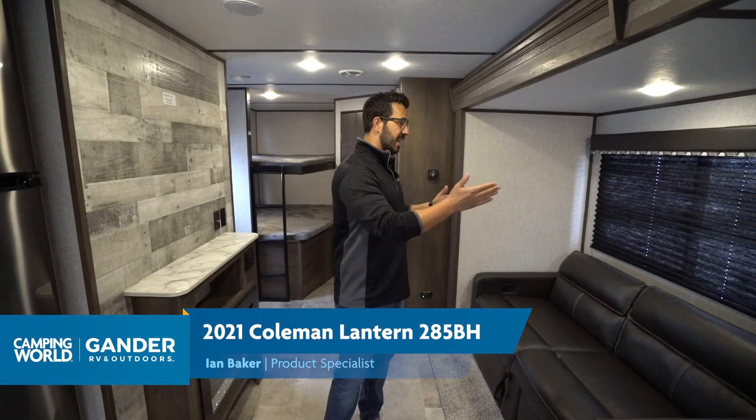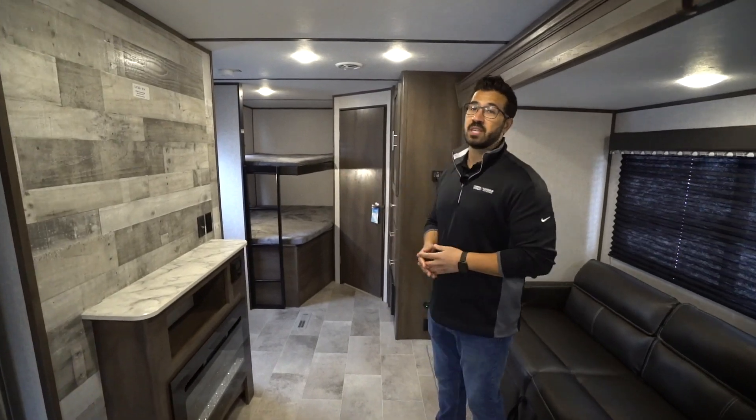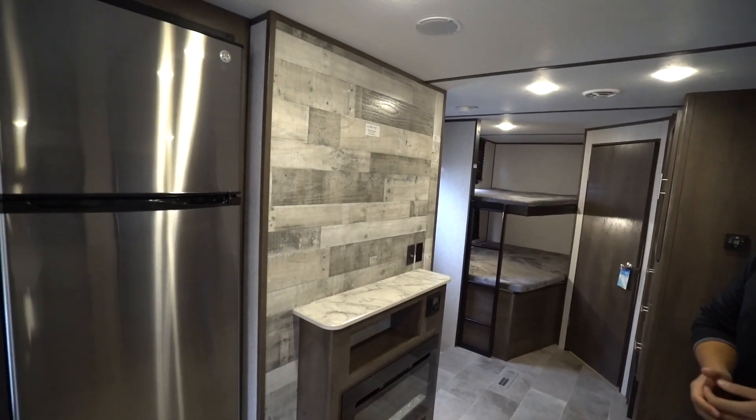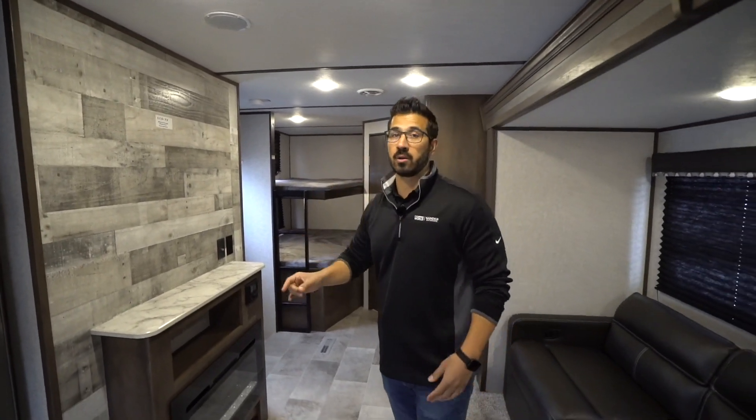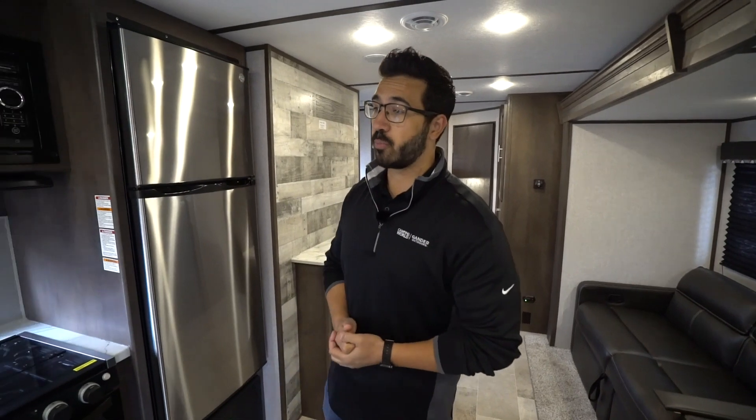This is one of my favorite bunk model travel trailer layouts, and for good reason. You get the big super slide where we have the dinette and the sofa — very comfortable. These actually recline, and that is directly across from the TV where we want it. Plus we get huge pantry space and double over double rear corner bunks. This one checks so many boxes when it comes to family floor plans.